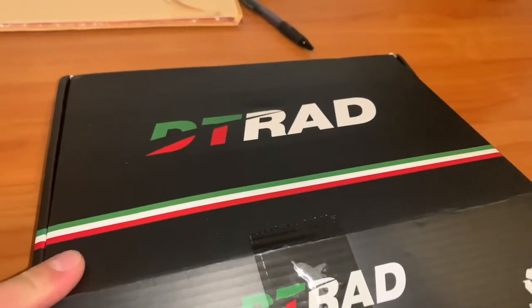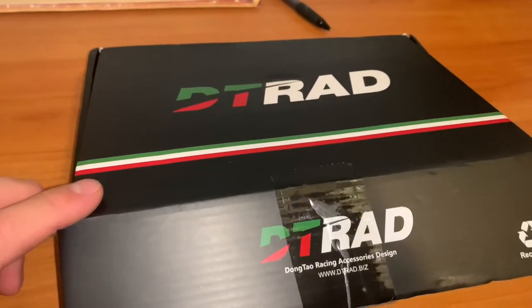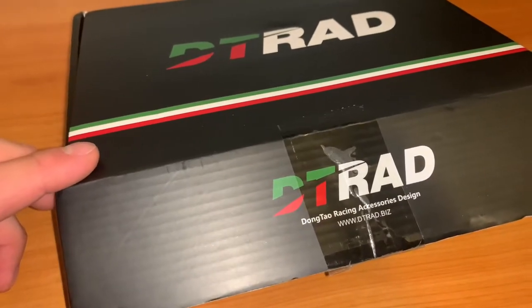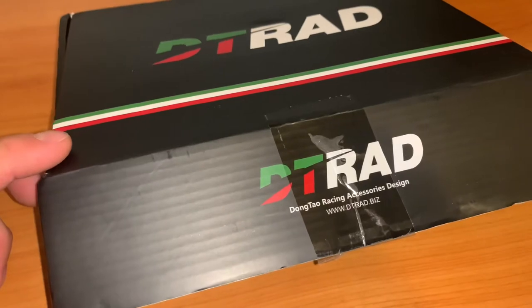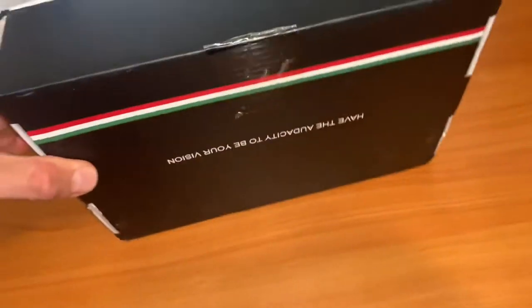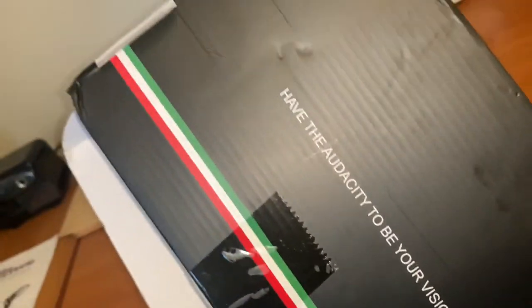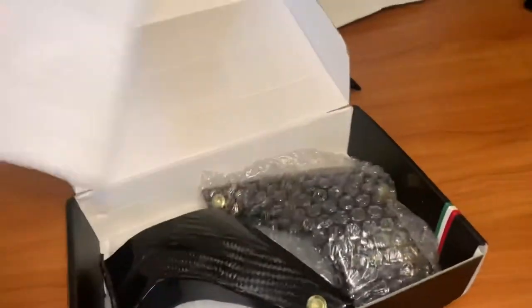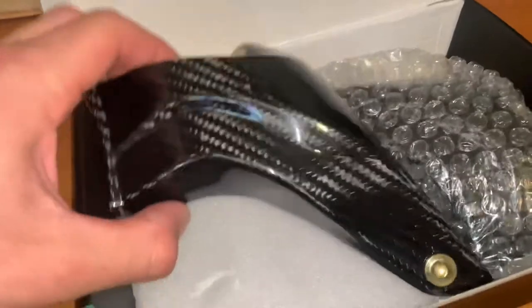Here we have the DTRAD carbon fiber brake calipers for my 2007 Honda CBR600RR. This is the 108 millimeter size. This is a pretty plain box. It comes wrapped in bubble wrap and then this on top — this is what it looks like.